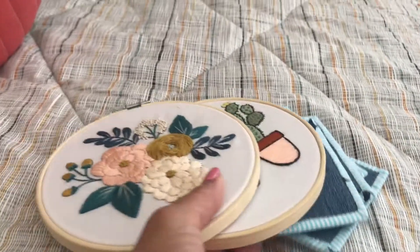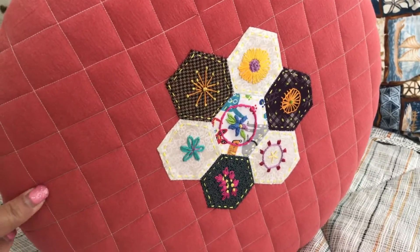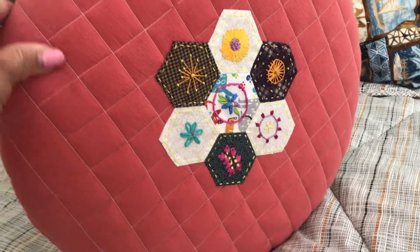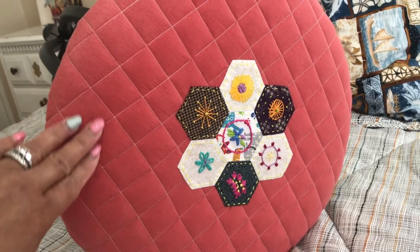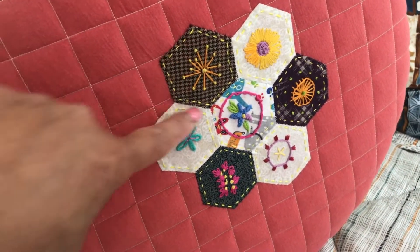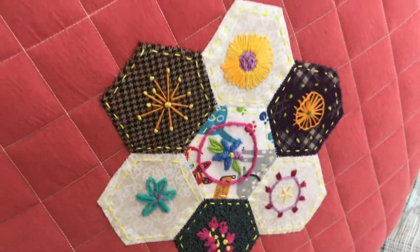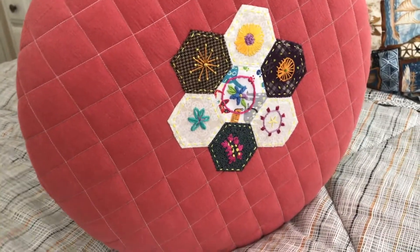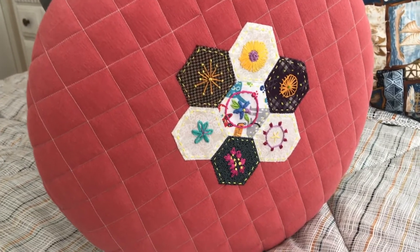Over here, more leftover fabric — fabric I got and never really got a chance to use. I went ahead and used it to cover a little chair. This little chair is actually a vanity chair; I had covered it once before, my daughter had used it while she was in college, and it was time to redo it. I took some of my fabric leftover and this time I did hexagons, put them together like a flower. Inside each little hexagon I did a little bit of various embroidery. So that's what I have been doing.